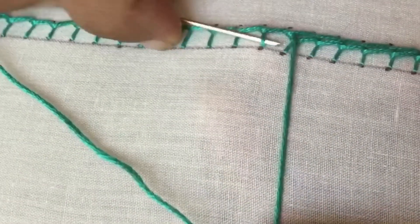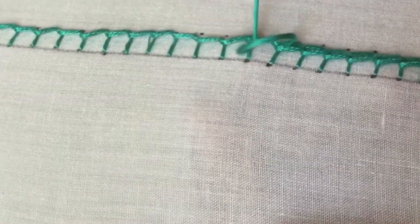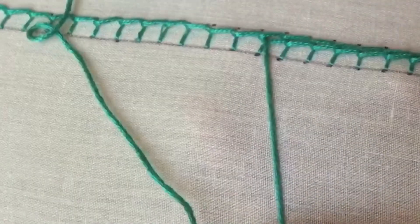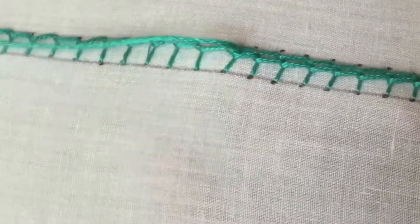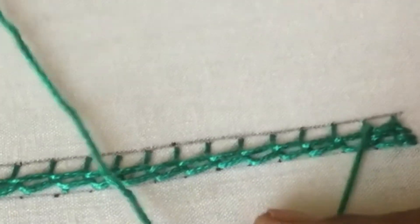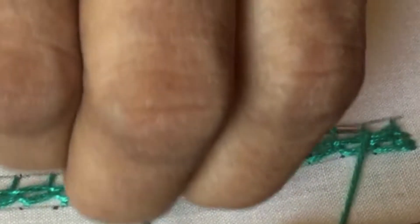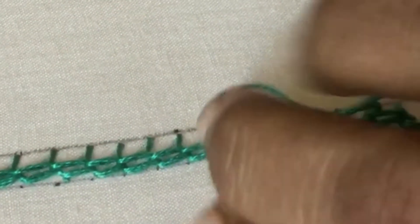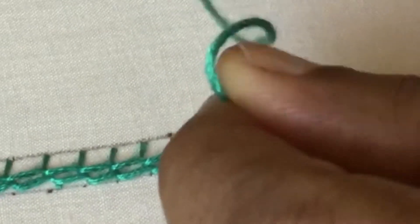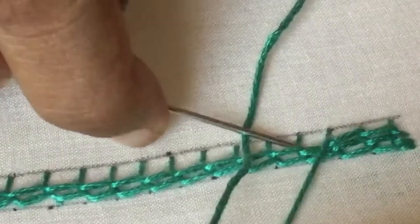Just pass the needle through the thread and bring the needle through the thread in between the new stitch and the previous stitch. Once again coming to the third line — it will be the same as that of the first line, passing the needle through every stitch.